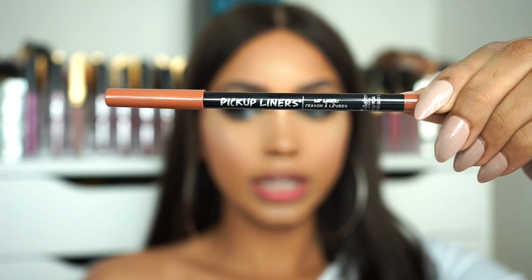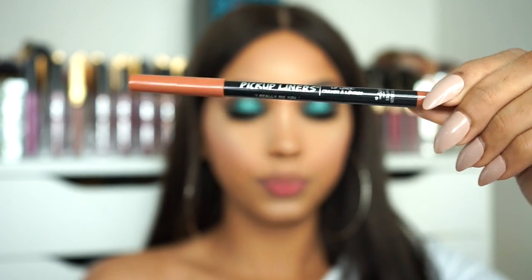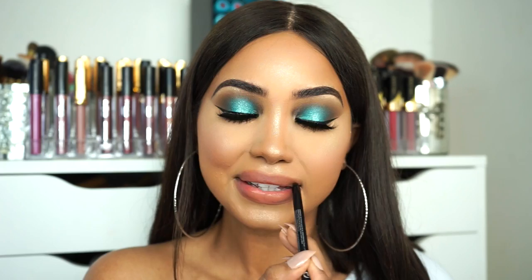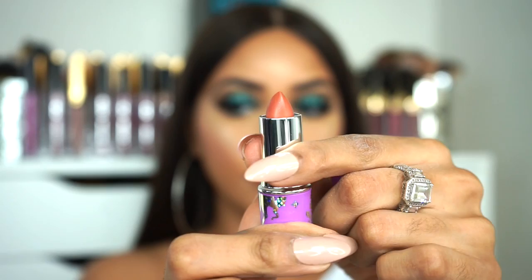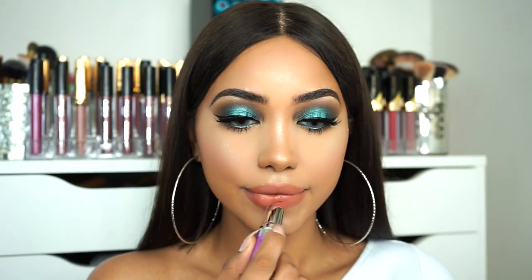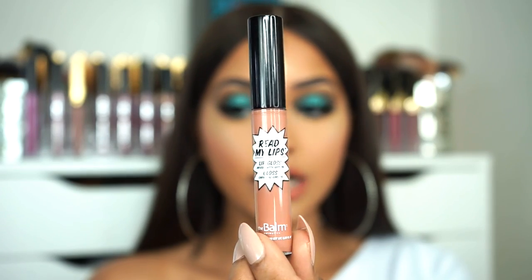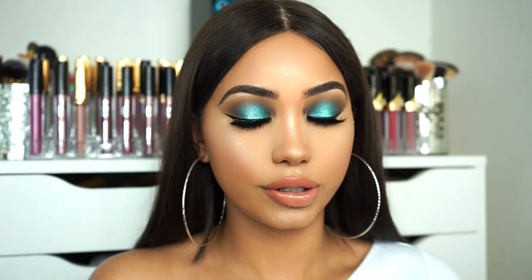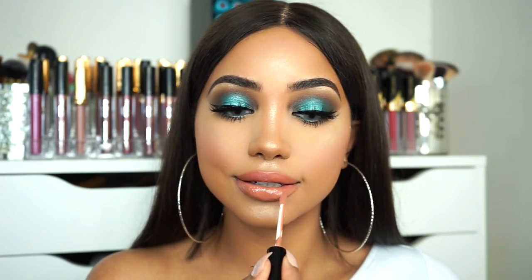To line my lips I'm gonna be going in with the Balm Cosmetics Lip Liner in Really Dig You. For lipstick I'm gonna be using Lime Crime's Pom Pom. For gloss I'm gonna be using the Balm Cosmetics in the shade Snap — this is one of my all time favorite glosses. I just love the shade and it's so creamy.